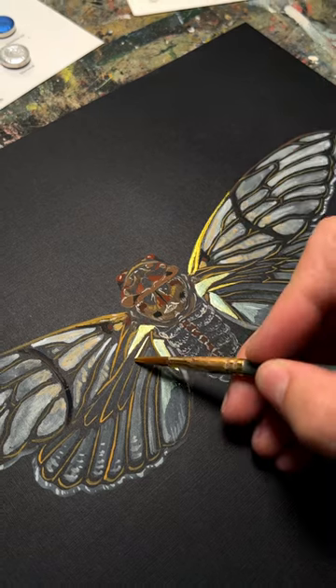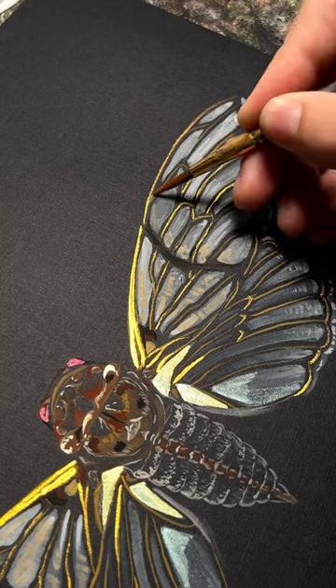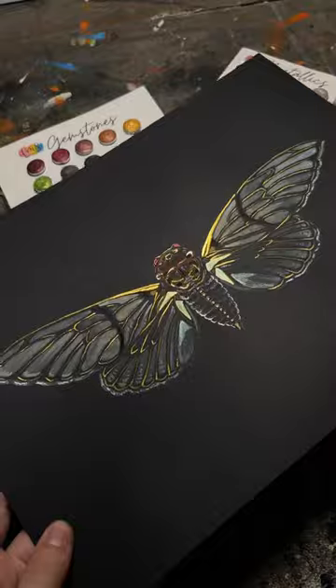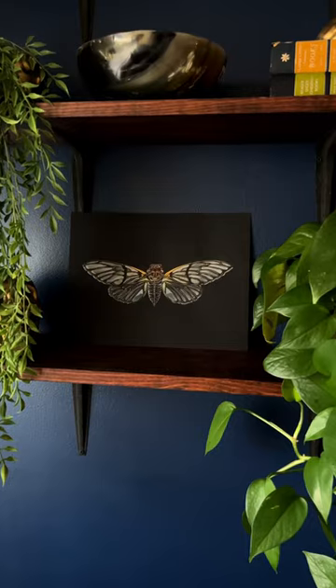I go through phases of using different mediums and it had been a while since I used watercolor or gouache, but I wanted to try out some of the metallic colors on this gouache painting I recently did, and oh my gosh these handmade watercolors added so much dimension — they are an absolute game changer.